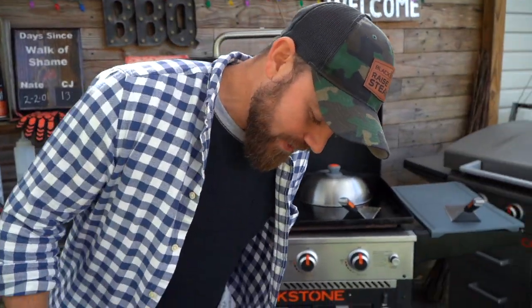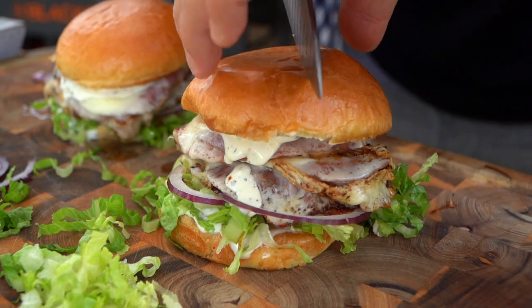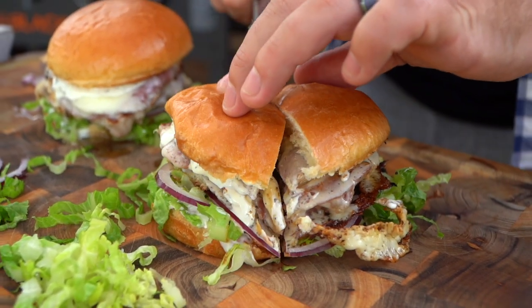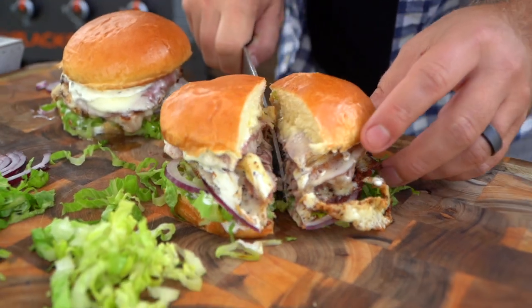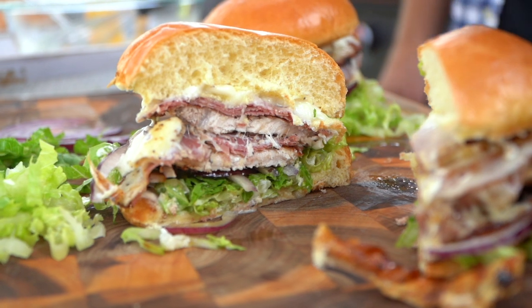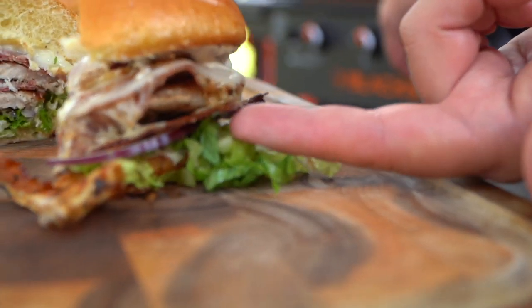Let's cut one of these open and have a look-see, shall we? Come on, you little stunner. There's the magic — that was quick. How quick was that? Super. Did you see this over here? Honestly, see this little cheese skirt? It was like ten minutes, maybe. Easy peasy, lemon squeezy.